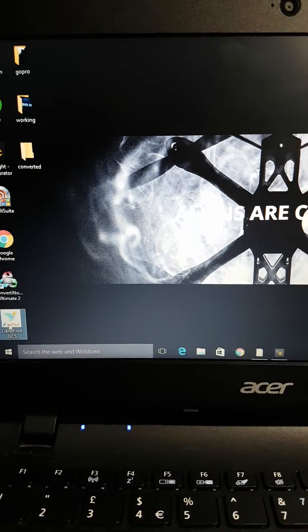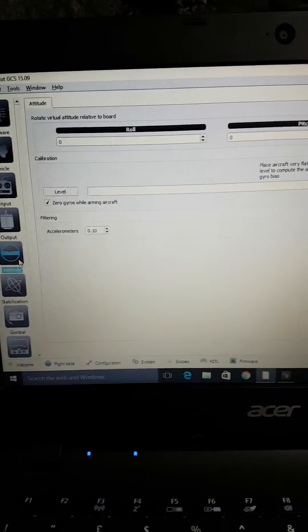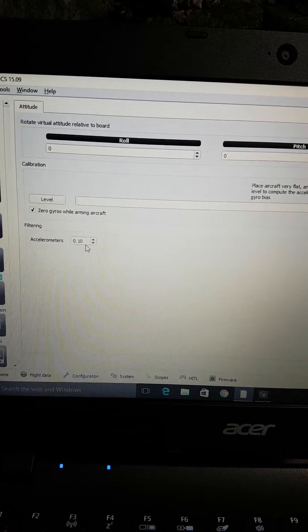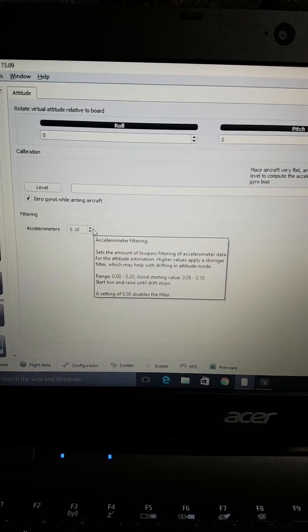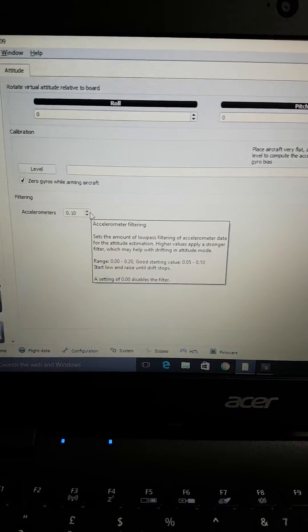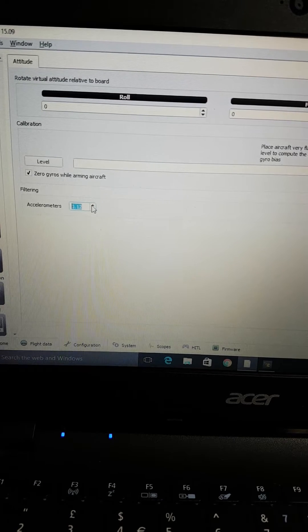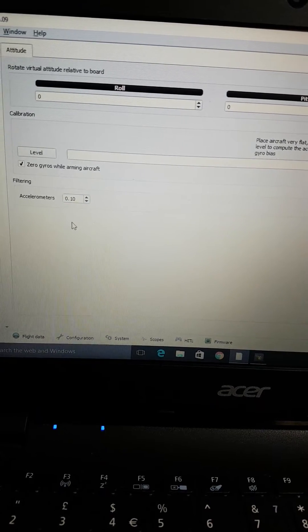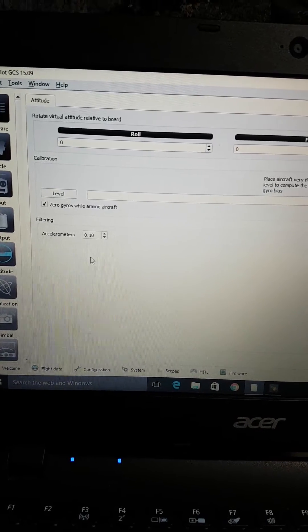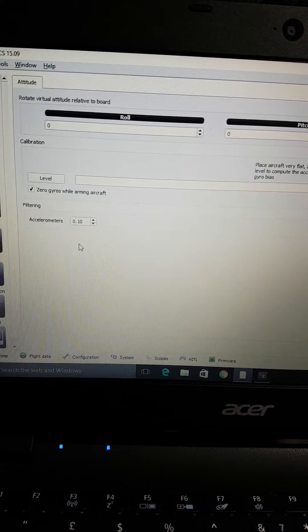On a CC3D, if you come down to the Attitude menu — it looks like a spirit level — you'll see it says filtering, currently at 0.10. If you increase it, and I mean when I say increase it, don't jump from 0.10 to 0.30 or 0.20 because that's a lot. Literally raise it one increment at a time, then try it. If it doesn't work, come back and raise it a bit more. Effectively, it's going to filter out any noise coming from the motors or interference coming off your receiver.